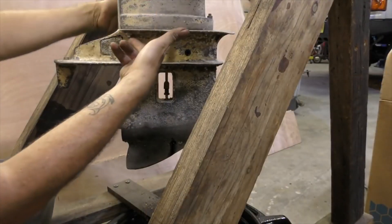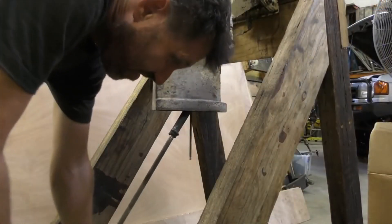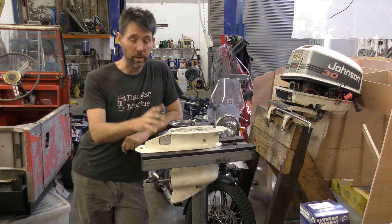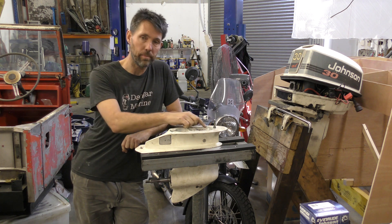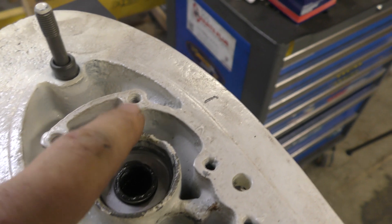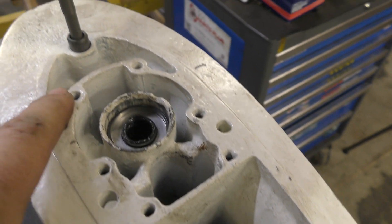Now we've got four bolts here to each side and one up here. Since I took this gearbox off, it's been painted and had a whole lot of other work done to it. Because it was painted, the first thing I need to do is get a tap and clean up the threads that the water pump bolts into. These are the threads — you can see they've got quite a lot of paint in them, so I'm going to get the tap and clean them out.